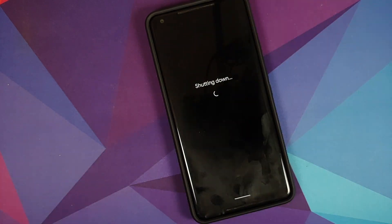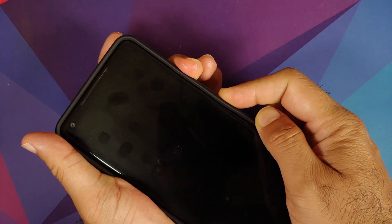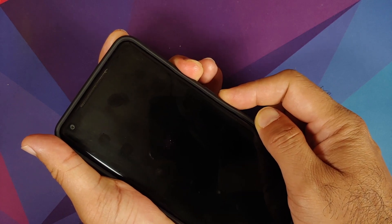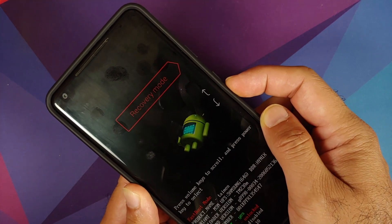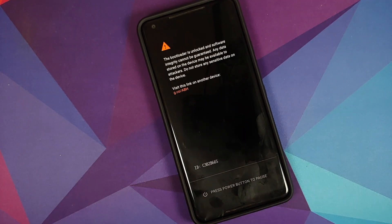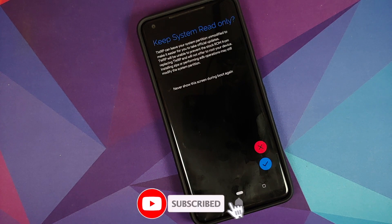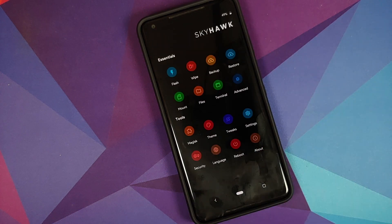Let's verify SHRP boots correctly. Turn off your device and press and hold Power and Volume Down until you see bootloader mode. Use the volume rockers to highlight Recovery Mode and press Power. It will ask if you want to keep the system read-only — tap 'Never show this screen' and confirm. Skyhawk Recovery is now successfully installed on the Pixel 2 XL running Android 11 and you're ready to flash any custom ROM.